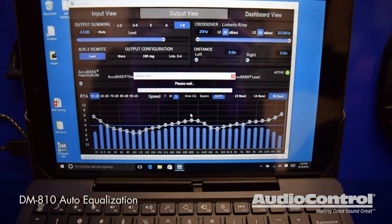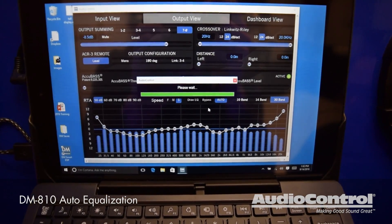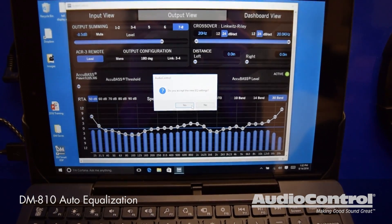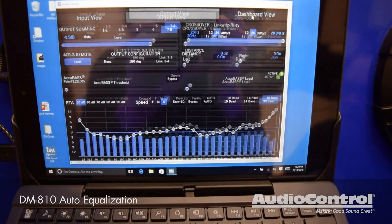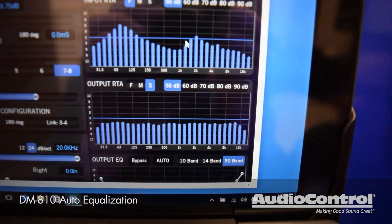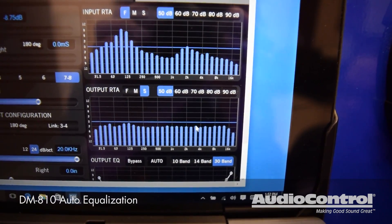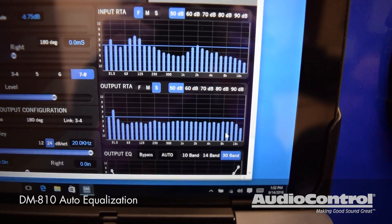The RTA will automatically analyze and give you a flat response output on the EQ. You can do this once or twice to make sure that you're getting an absolutely perfect flat response output. Once you do that and accept it, you can go to dashboard view. Now you can see exactly what you had coming into the DSP and how poor that curve was — and this is exactly what's going out on that channel: completely flat response output.